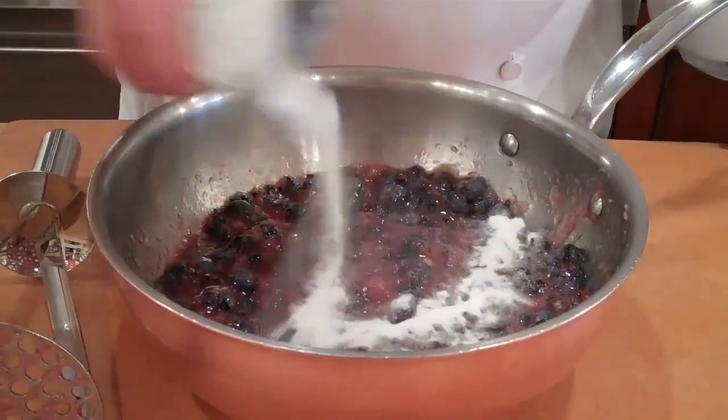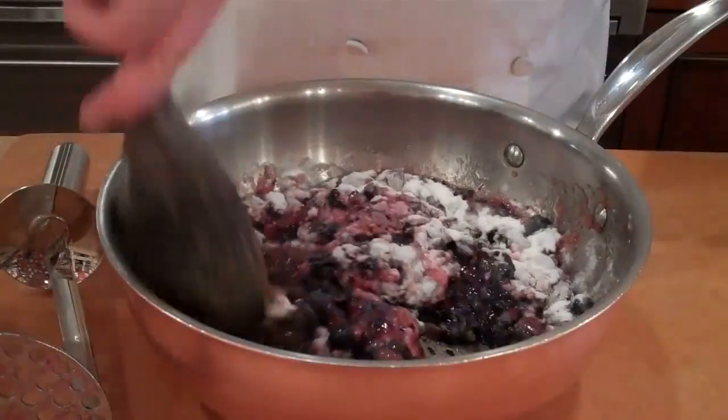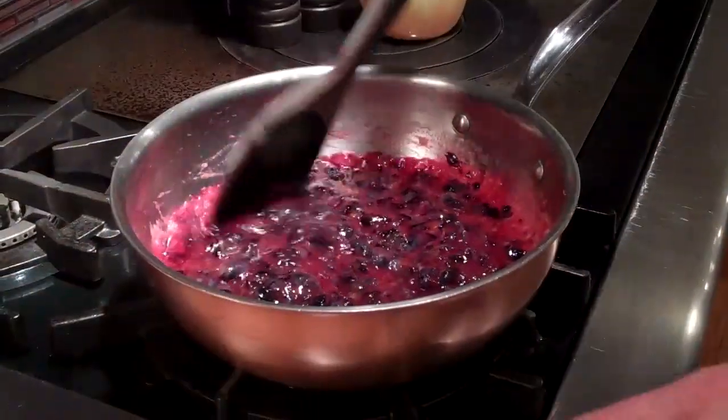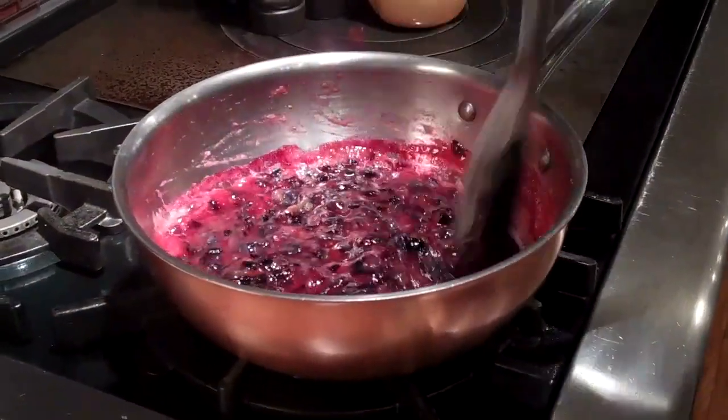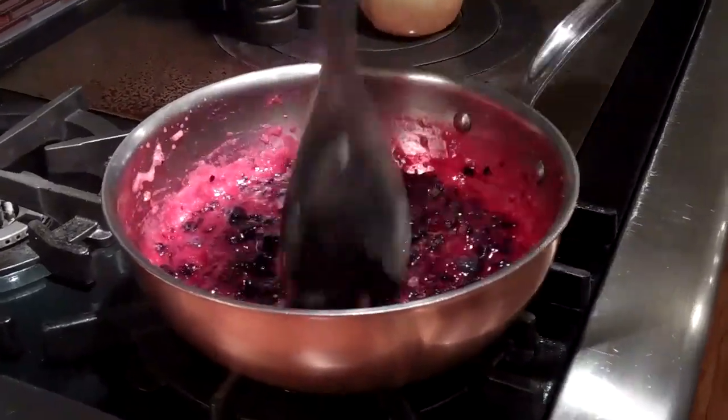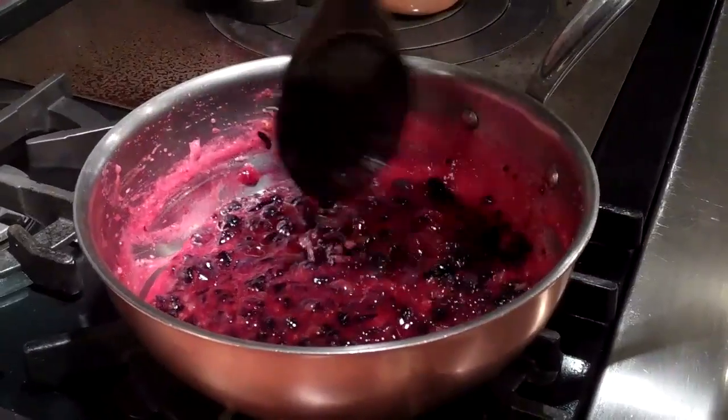We're going to add our package of pectin. Then we're going to take this to the stove and bring it to a boil. The blueberries and pectin are cooking on the stove now, and what we want is to bring them to a full rolling boil.